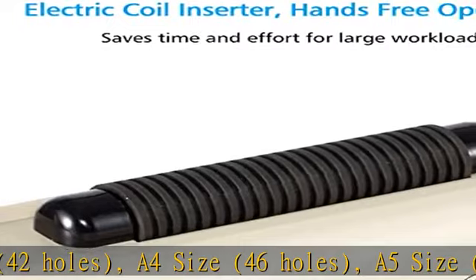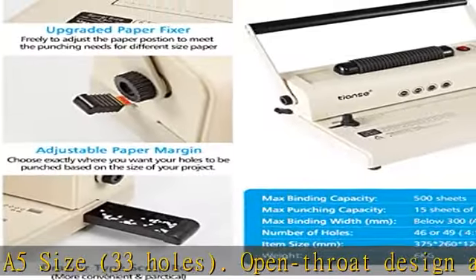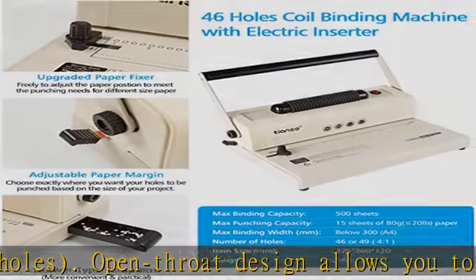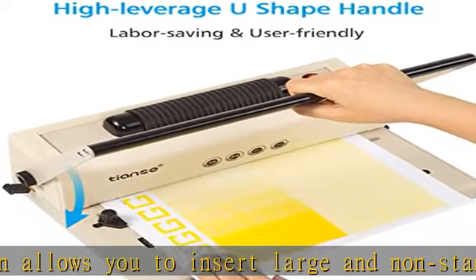Great value for money and lifetime warranty. Our binding machine comes with 100 pieces of 5/16 inch black PVC coil spines starter kit and coil crimper pliers — no need to buy separately, saving your money. It's an excellent addition to any school or small office environment.